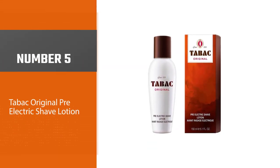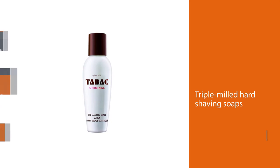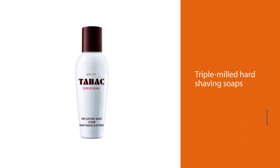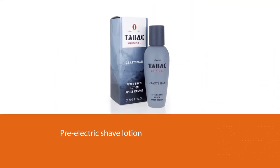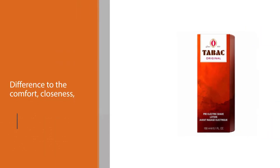Number five: Tabac Original Pre-Electric Shave Lotion. Tabac Original is an iconic name in the shaving industry, particularly known for its triple-milled hard shaving soaps. Even though Tabac is synonymous with traditional wet shaving, they also have a pre-electric shave lotion in their lineup. The performance is outstanding — it makes the biggest difference to the comfort, closeness, and time it takes to complete a shave.